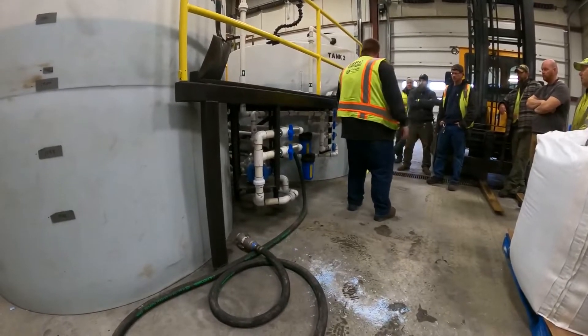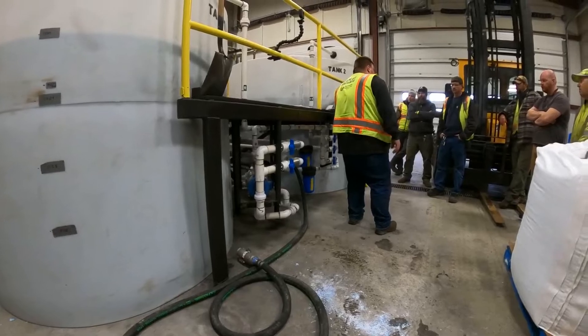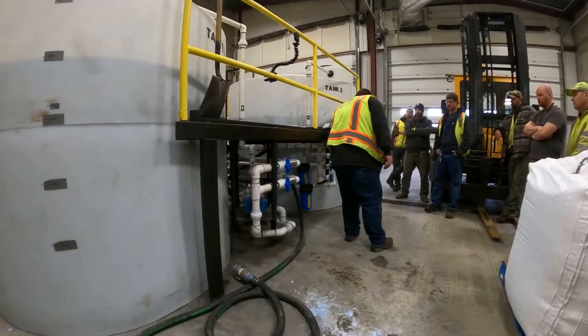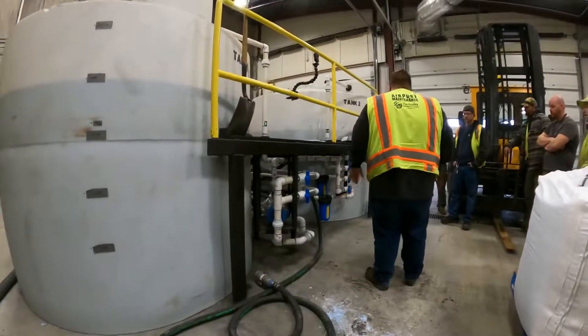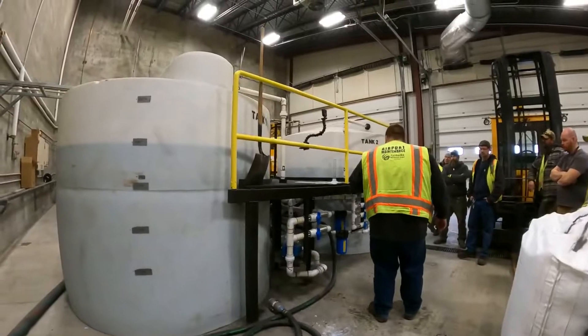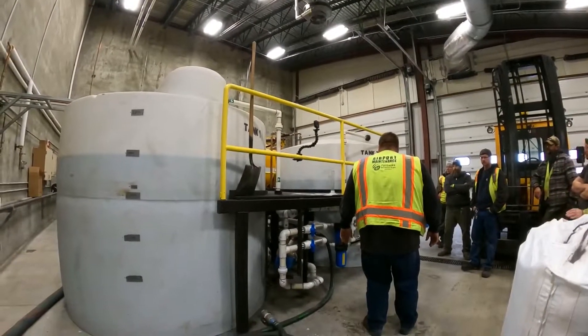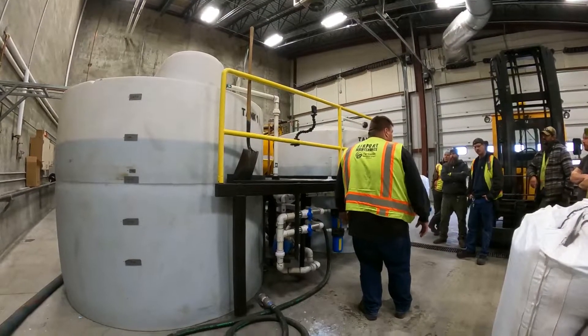Tank one and tank two are labeled on there. If you want to pump out of the tank and into the truck, there are the north hose and south hose valves. We're currently working on a different filtering system that will catch debris so it doesn't block your sprayers when you put your product in the truck.